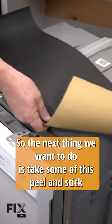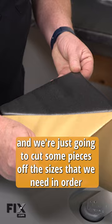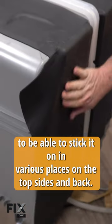The next thing we want to do is take some of this peel and stick rubberized coating and we're just going to cut some pieces off the sizes we need in order to be able to stick it on in various places on the top, sides, and back.